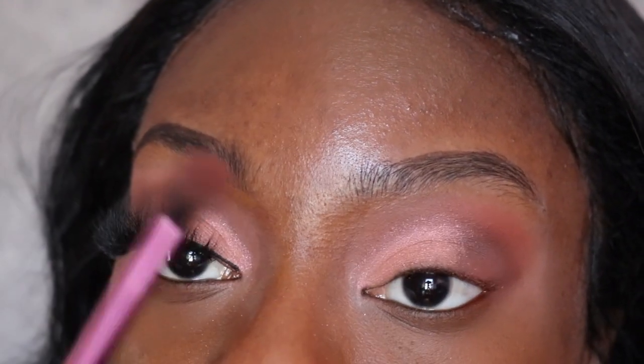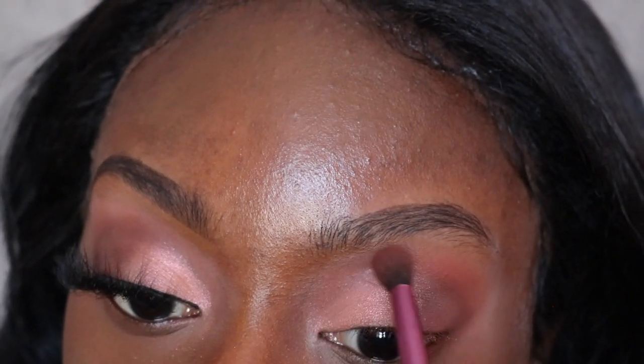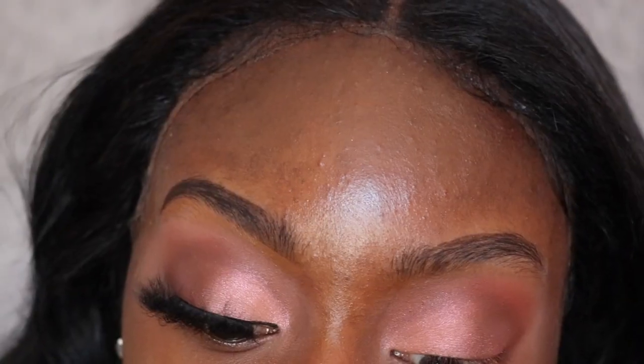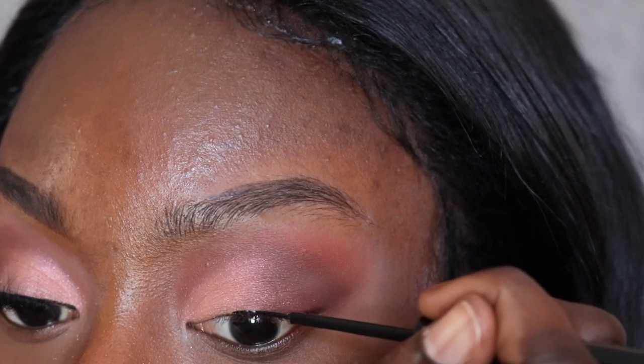I'm going to go back with this brush — it has the dark brown eyeshadow on it — to clean everything up a little bit and get rid of all the extra glitter. I'm also going to make the transition where the glitter stops and where the dark shade is blend a little better, so I'm just swiping in the middle for a smoother transition. I'm also going to lightly line my lash line.